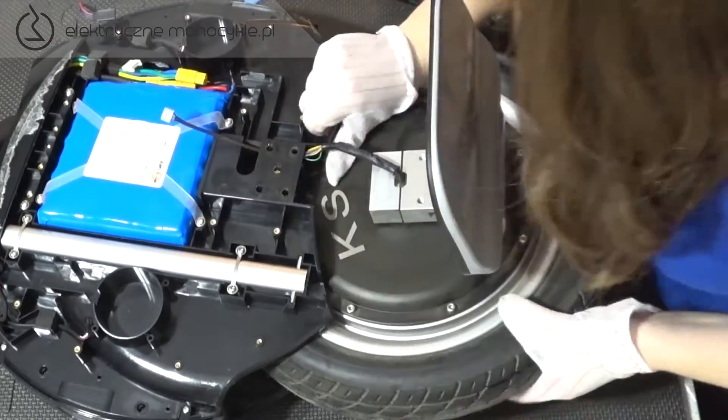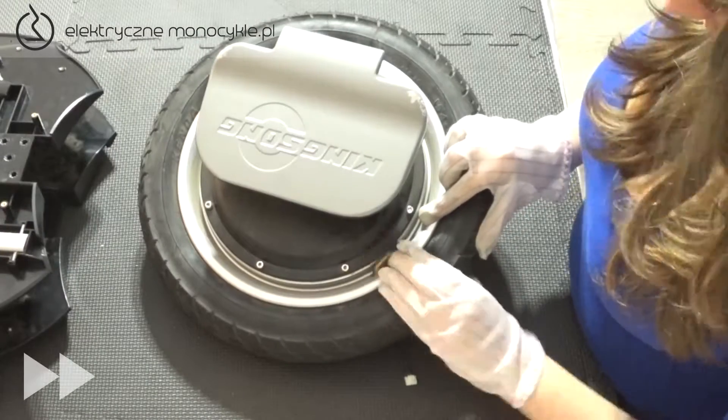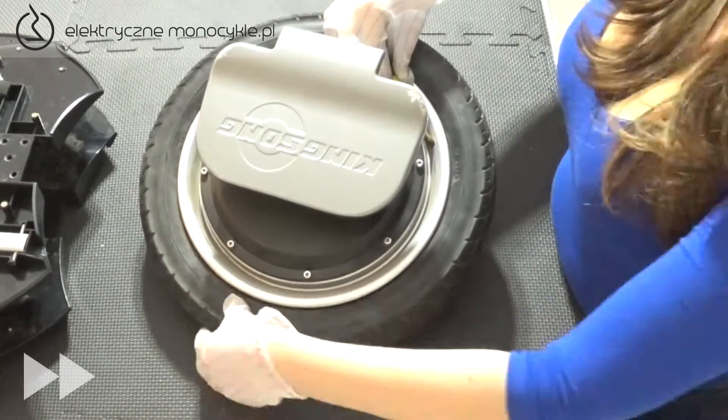Delikatnie wysuwamy koło, aby nie uszkodzić kabli silnika. Zamykamy pedał, odkręcamy nakrętkę wentyla i spuszczamy powietrze, dociskając oponę dla maksymalnego efektu.